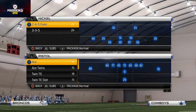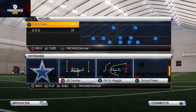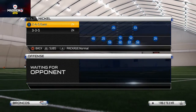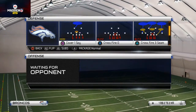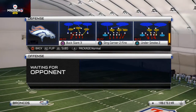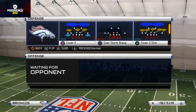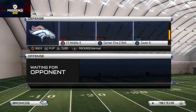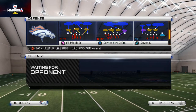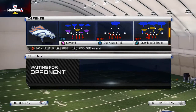Welcome to today's video — we're talking about how to stop the run from the Nickel 2-4-5 Even. We'll showcase the strong power defense today. As a base play I used to recommend the Cover 3 Roll, but I now think the Buck Slant 3 is probably a better play to come out in because it gives you access to all the plays you'll need. The Overload 3 Seam is basically the same concept.